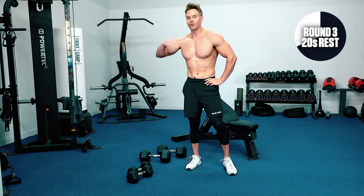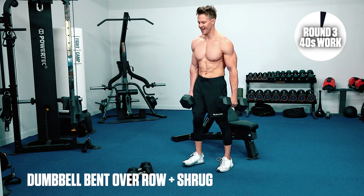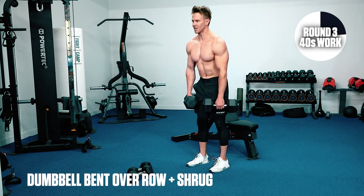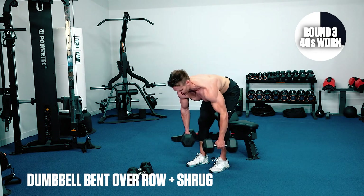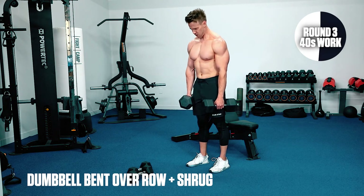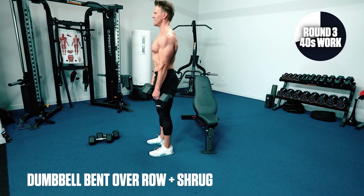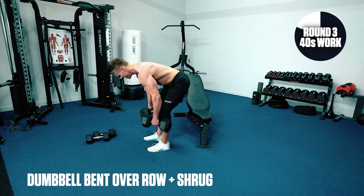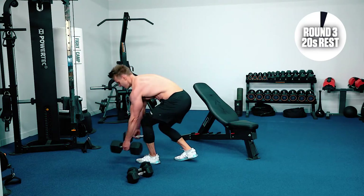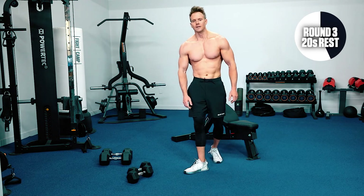This is where we start to break through that wall — we're all hurting, we're going to see it through. Row and shrug — get right into this. Elbows, shrug. Working those traps with the shrugs. Breathe, make sure you keep breathing. 20 seconds, we're halfway through this one. Elbows up, drive the shoulders up. One more — shrug up. We'll put those heavy weights down to one side.